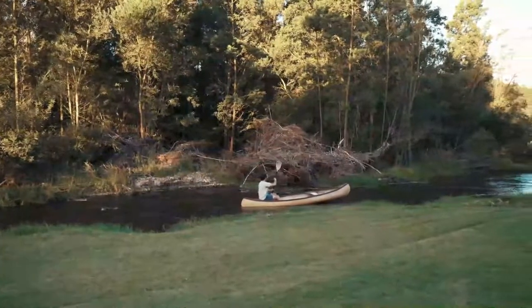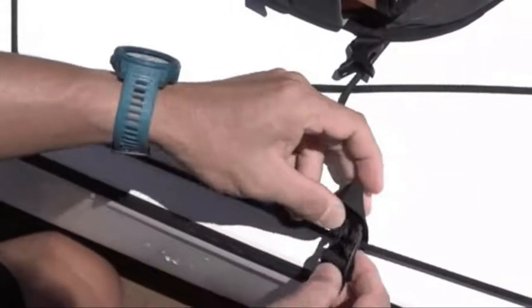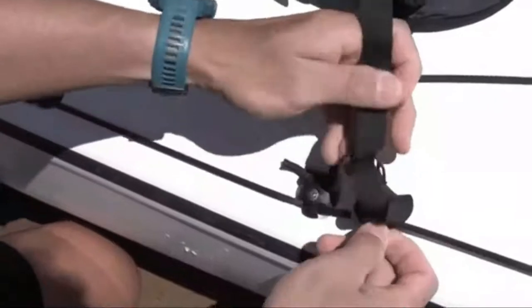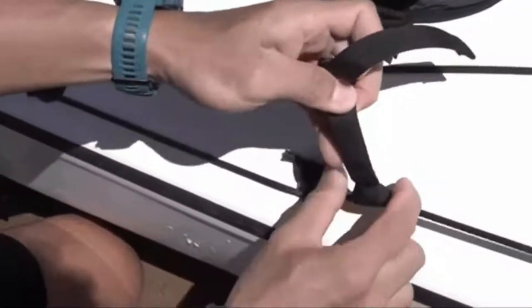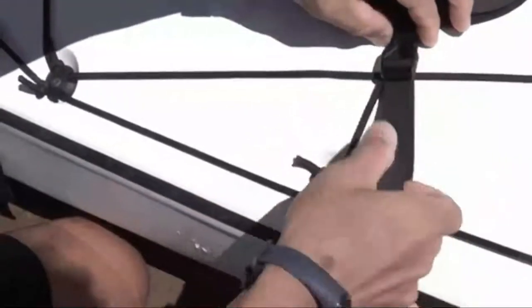So if you choose from this list, you can be rest assured that you are buying the best kayak bilge pump on the market this year. Before we start I have a question for you guys: which kayak bilge pump are you currently using, and which one do you recommend? Let me know in the comments. So let's go for the top 5.